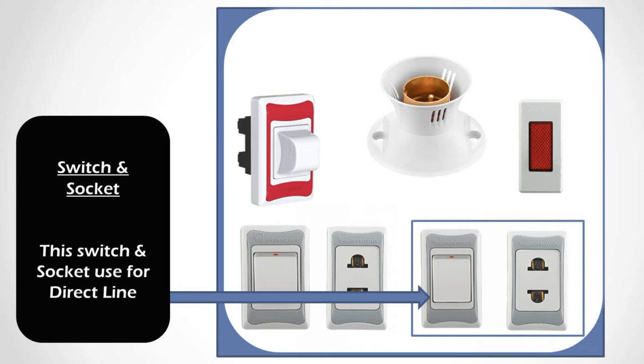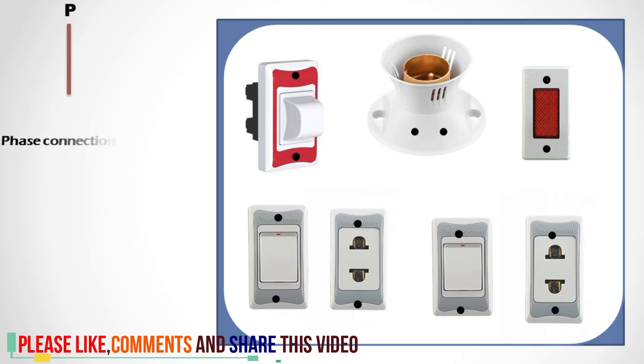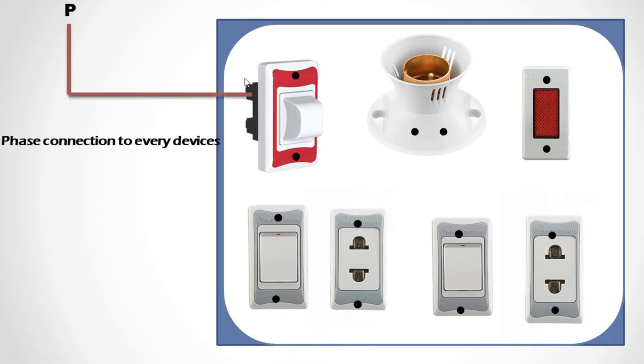Now, the live connection for the whole board. All devices are connected as follows: first is the fuse, then the valve holder, then the indicator, then a switch and socket for series, and a second switch and second socket for parallel. Let's go to the step-by-step connection. The phase is created from the main line and all phase connections come in here. Phase out is connected to the series control switch, and the socket terminal side is connected to the bulb — all connected in series.